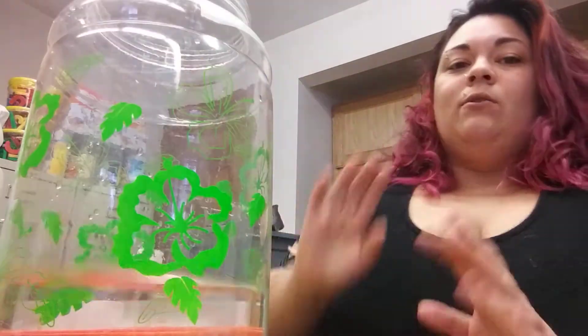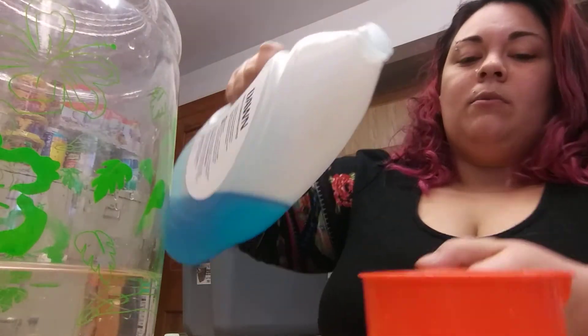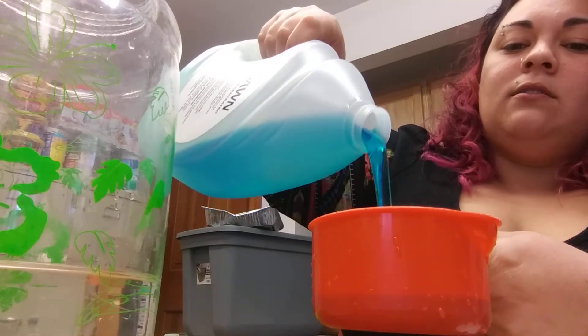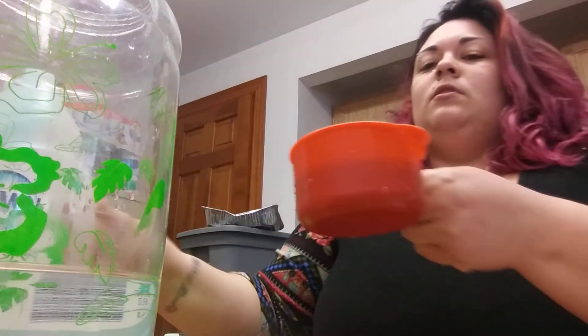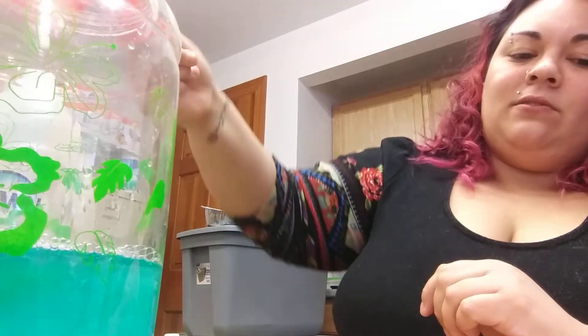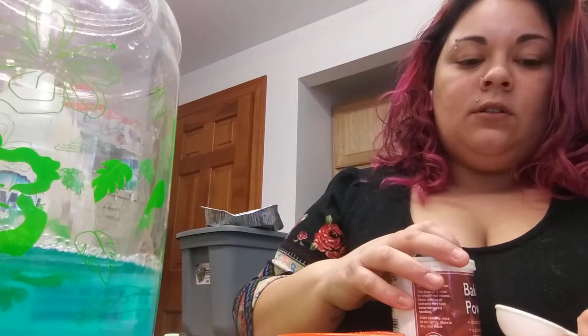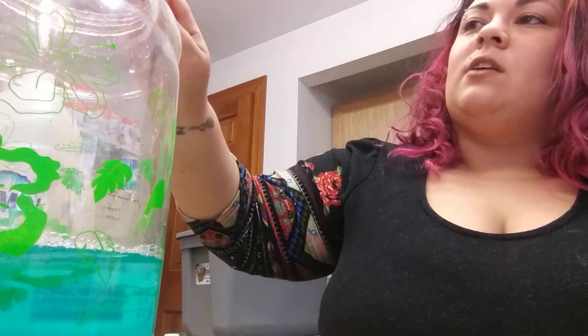So let's start with that. We're making a bigger batch so you can cut it down to what you want. We are going with six cups of water — put it in here. You're gonna need a half a cup of dish soap, so let's do that. I got my handy dandy one cup and we're gonna fill it halfway. We're gonna use a tablespoon, so we're gonna use a tablespoon.